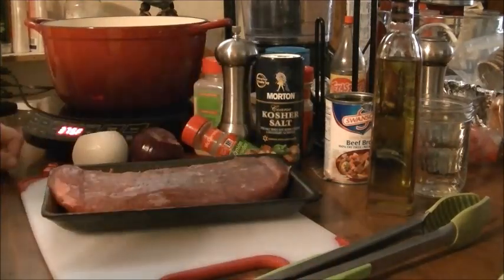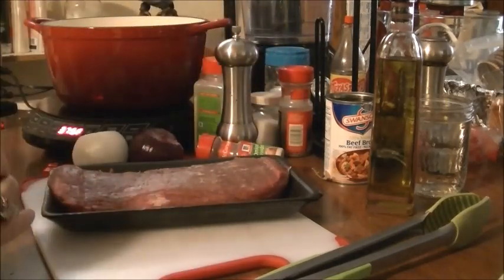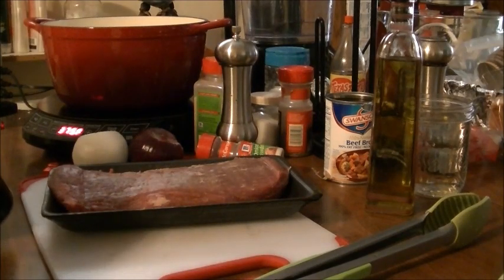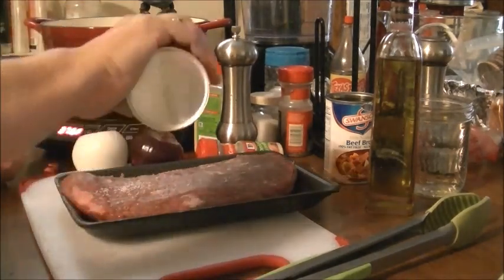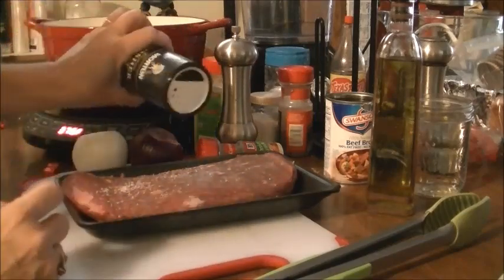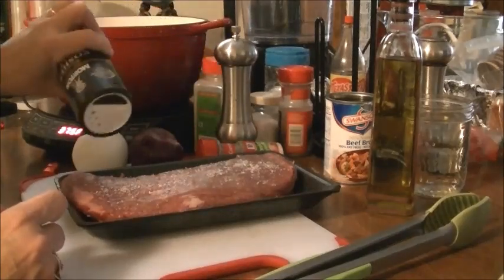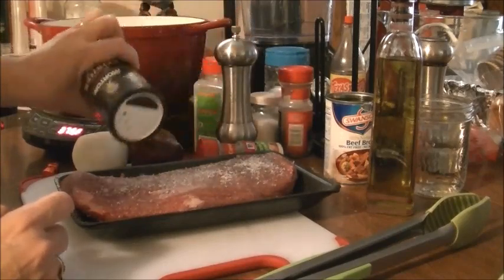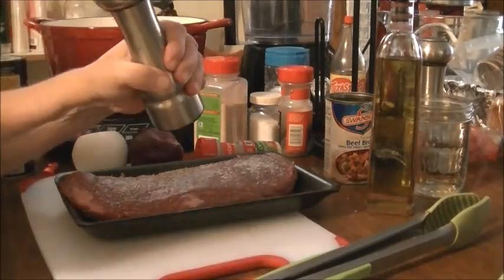I'm going to season it before I sear it. The only thing I'm going to season it with is kosher salt and pepper. You can see I'm going to season this on both sides. This is my ground black pepper.